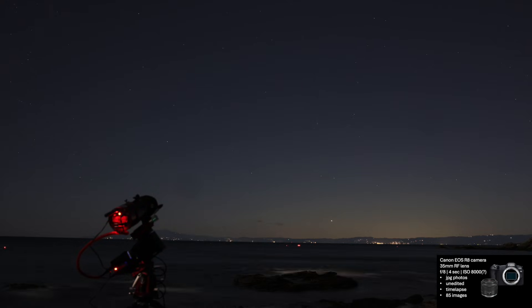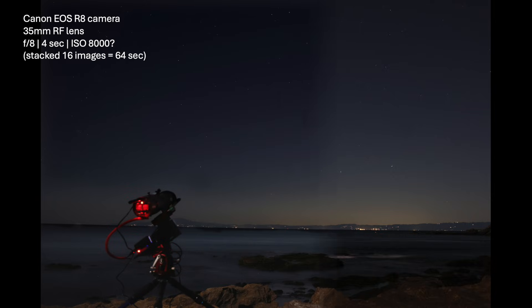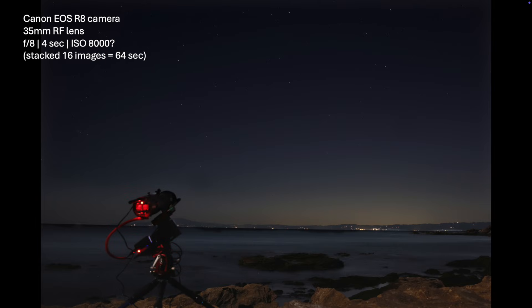While I was imaging, I took a series of snapshots with my Canon EOS R8 camera. This is what a single unedited image looked like. This photo was a stack of 16 images made using Deep Sky Stacker, enhanced a little for brightness and contrast. Can you see the comet? The comet is right there in the red circle.